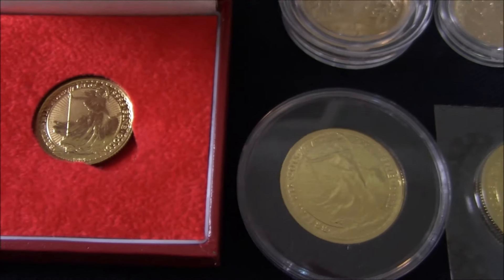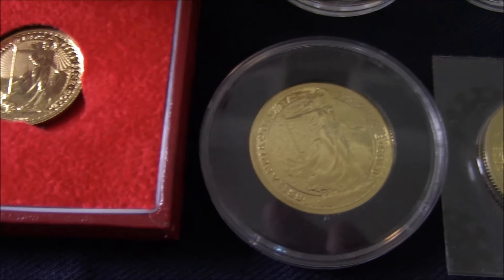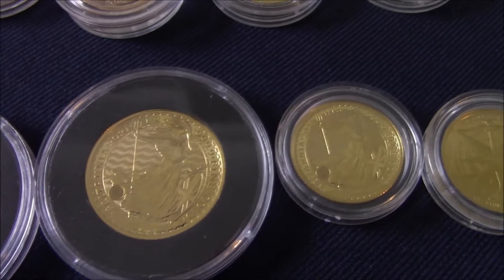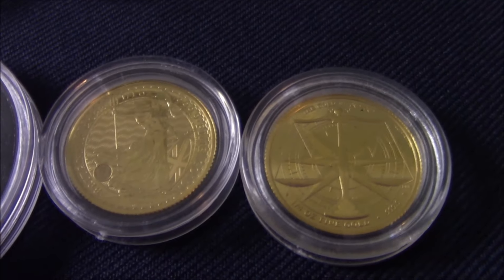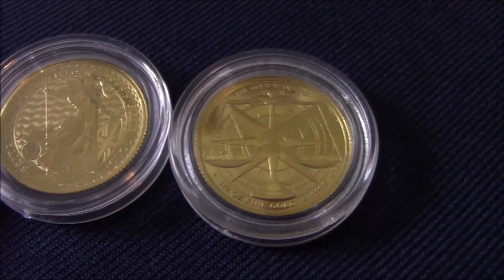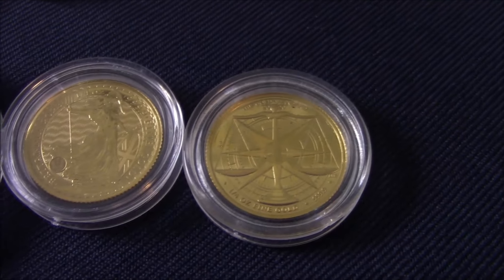On to quarter-ounce Britannia — this is one I picked up for spot at my LCS some years ago. Half-ounce Britannias in various years — one, two, three, four. And quarter-ounce Britannia. And the Gold Standard, which is struck in pure gold as well. Rarely do you see any of these anywhere in any videos or even for sale. I'm not sure why — I don't know if you can even find the mintage numbers for those. Rarely do they come up for sale, the Gold Standard.